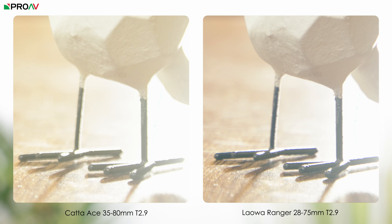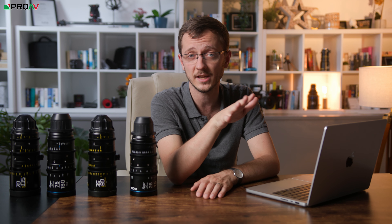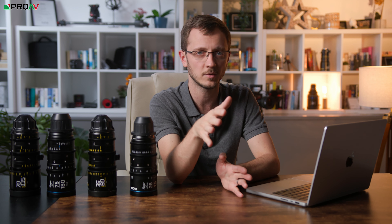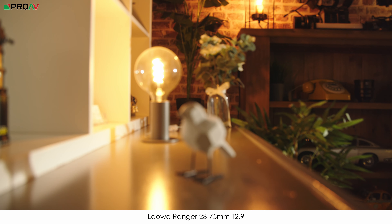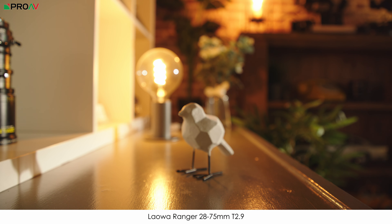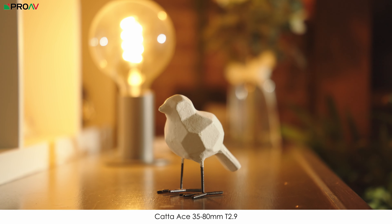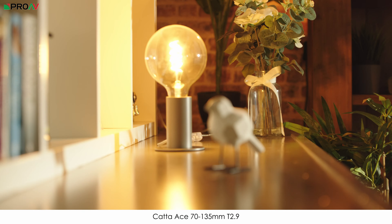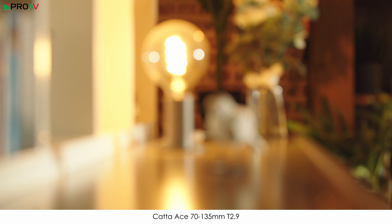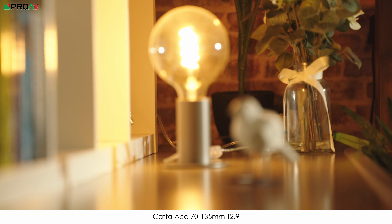We can also use this setup for a quick check of chromatic aberration in a real world situation, by looking at the dark legs on the model bird. Both lenses do quite well here, but I can see more chromatic aberration on the Ranger than on the Kata, though this can change depending on the situation. We also checked for breathing when focus pulling. At the widest on the Kata we couldn't see any at all, while on the Ranger there was quite a bit at 28mm. Zoomed in though, both lenses have next to no breathing. It's pretty much the same story with the telephoto lenses: at the widest the Kata has no breathing while the Laowa has a bit, but at their longest end both have no breathing at all.